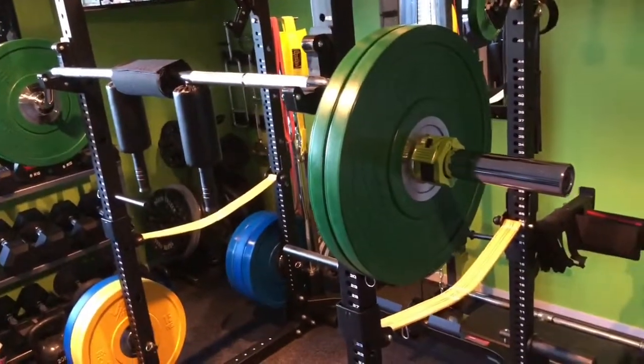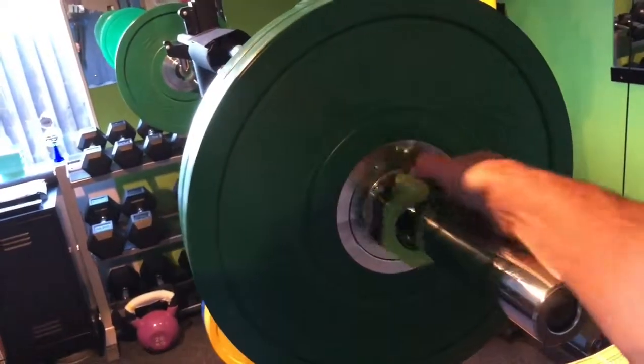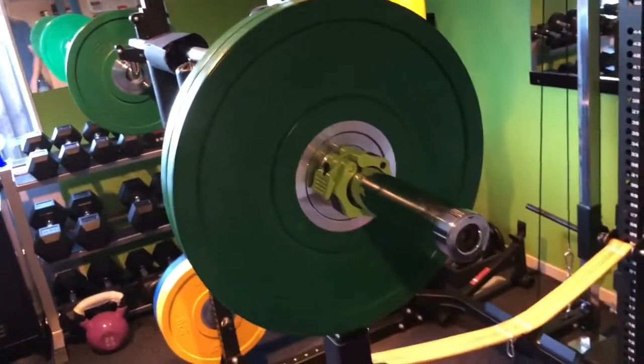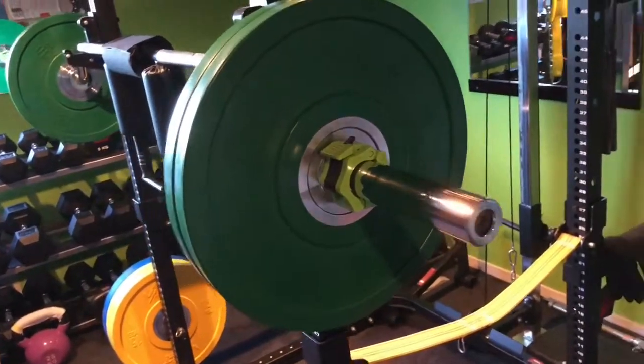I chucked a few plates on to see that bumper plates fit just fine on this bar. I hear there's a few specialty bars or safety squat bars where they don't fit. It also has spinning Olympic colors.